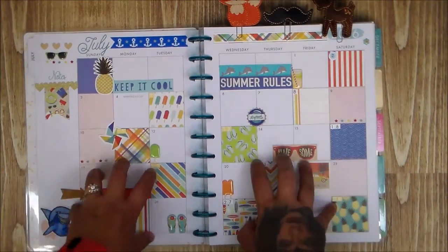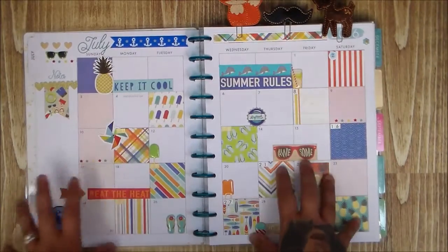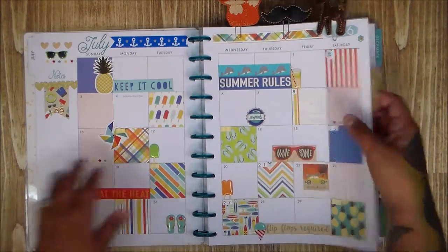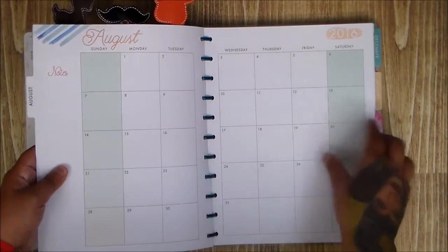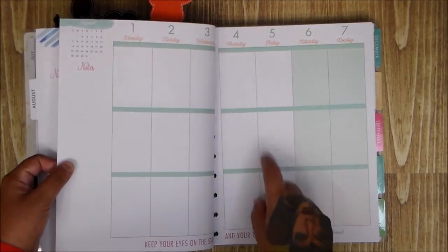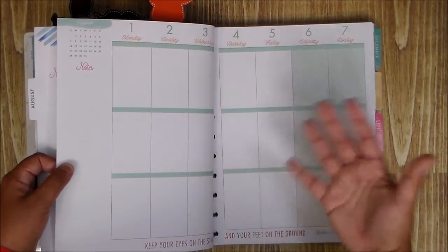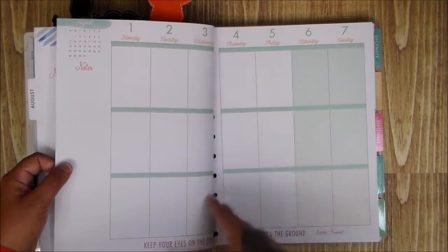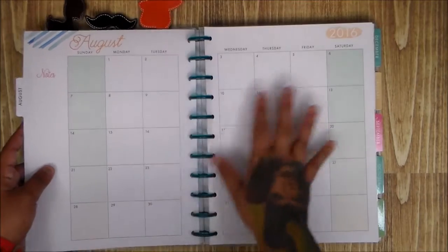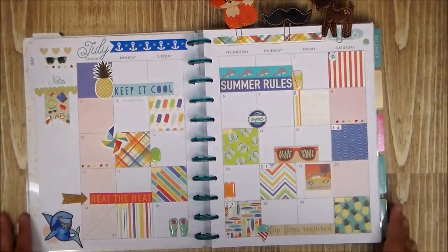After doing this, I think I'm going to keep it. The only downside is it doesn't start until July. They have both a monthly and a weekly view. Since I don't have a big social life, when I have one thing on the calendar I'm already freaking out — so I think I'll stick with the monthly view. To me it's fun because you see everything in one glance.